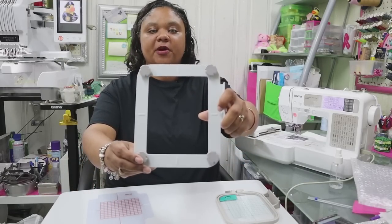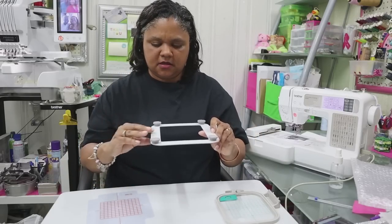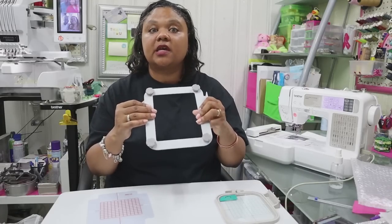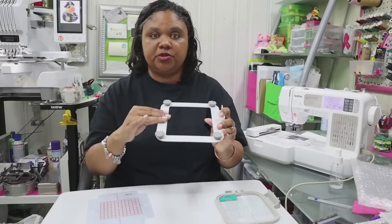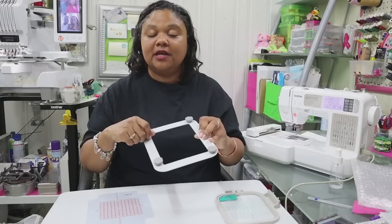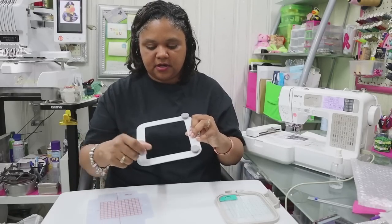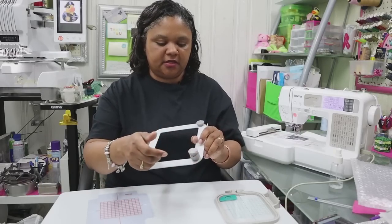Here is the 4x4 hoop. It comes with four magnets. It feels a little fuzzy on top — I'm assuming that's to help grip the fabric or whatever you're using, to keep it from sliding around, because if it was a slick surface it would slide. And the magnets are sticking to this pretty tough — it's not playing any games with the strength of these magnets.